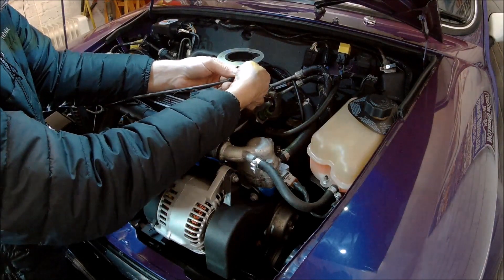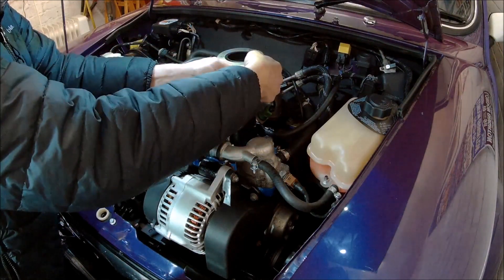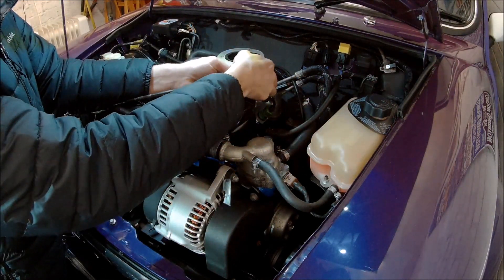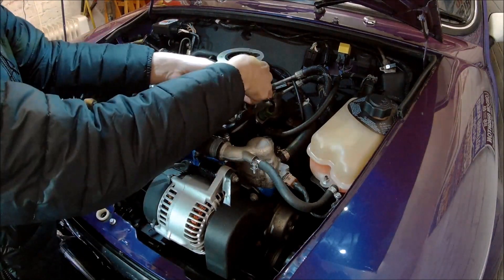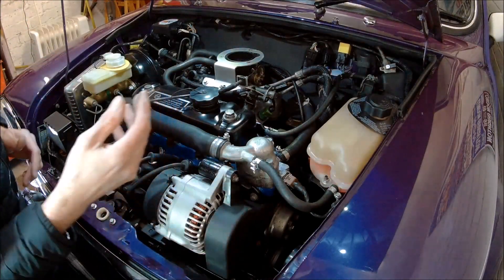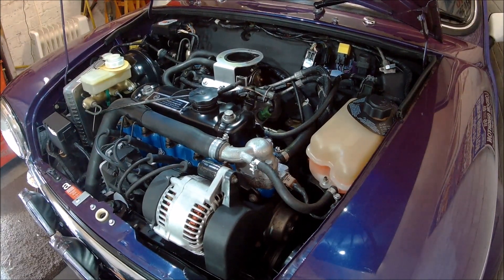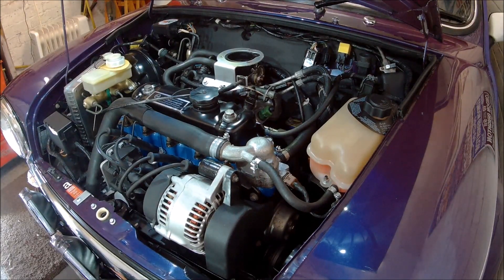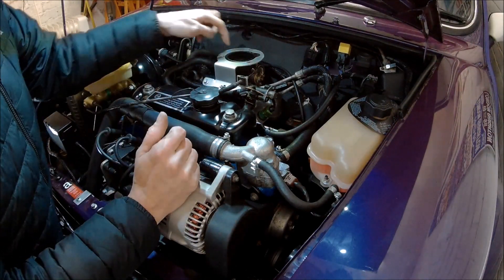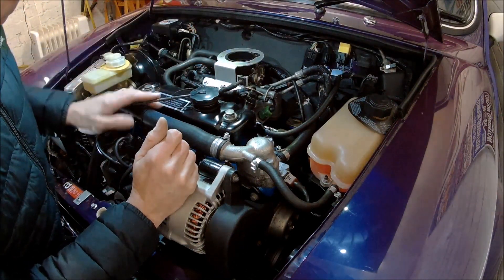To back it off, you just pull the cable out of the clip and adjust it at this end. You don't want to back it off too much because you'll end up with a slack throttle or you won't get full throttle. There is plenty of slack there — I can't imagine that was sticking, but who knows. What I want to do now is get my wife to put it on full throttle and make sure the throttle flap inside is opening fully.